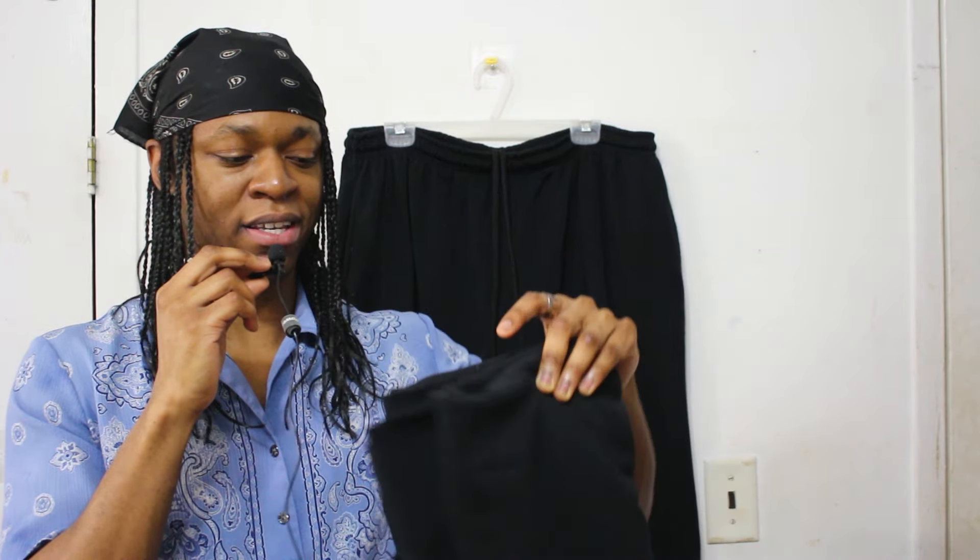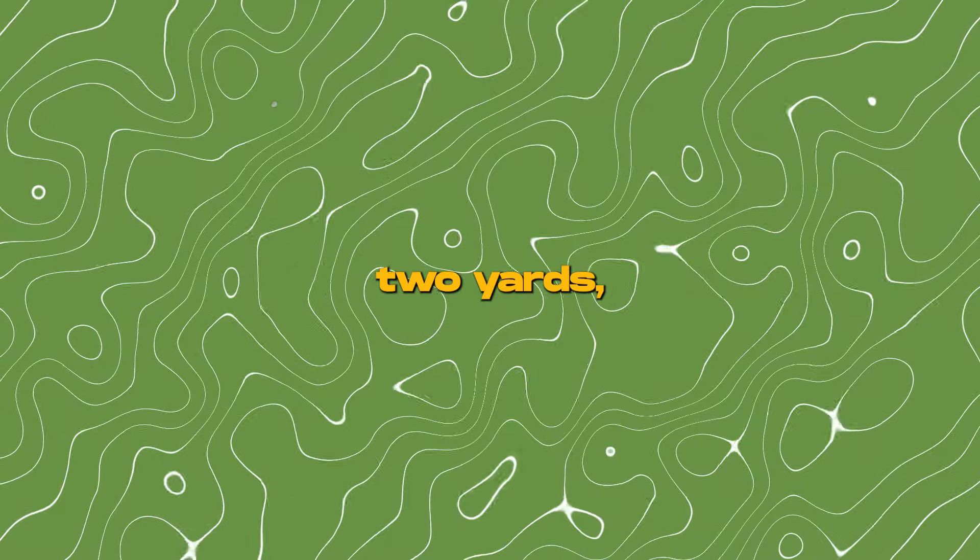The fabric we have here is French Terry. It's like a black — it's the hoodie material, like thick, very, very nice weight. I don't know the exact weight of this fabric. I got about two yards, which is about what you'd need for a pair of pants, plus or minus half a yard or so depending on if you're really tall or a little bit shorter. We're basically going to be recreating these pants with this fabric.